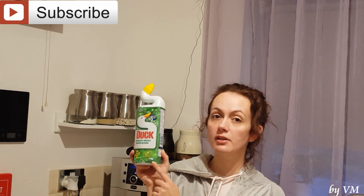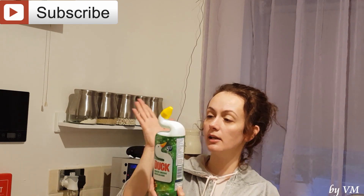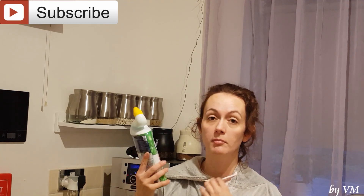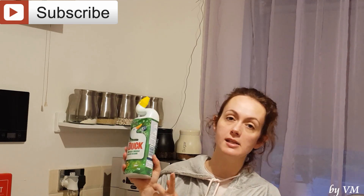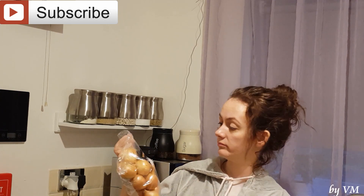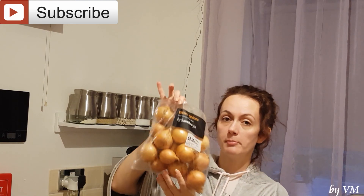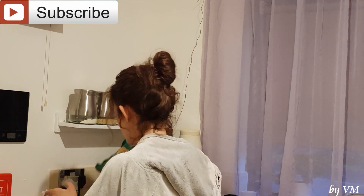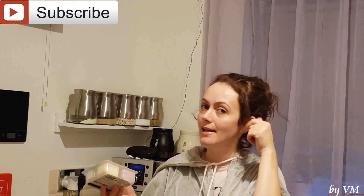The next thing I got for my upstairs bathroom is this Duck limescale dissolver — the pine version. I've got the yellow lemon version in the downstairs toilet, but I got tired of moving it up and down stairs, so I decided to restock and try the pine version for upstairs. I also bought just a normal pack of brown onions. Moving to the next bag — don't mind that my bags are from Tesco, but this was my Sainsbury's shopping!